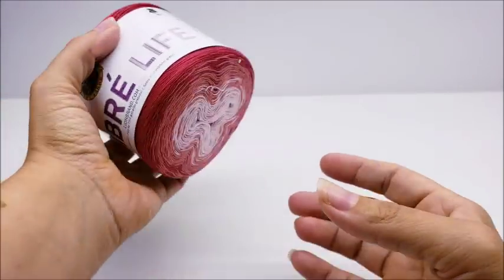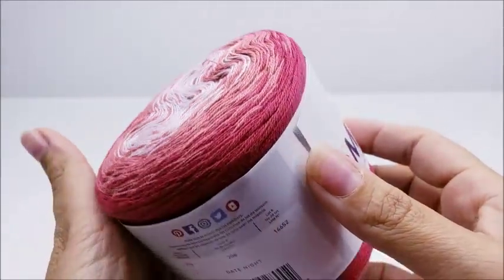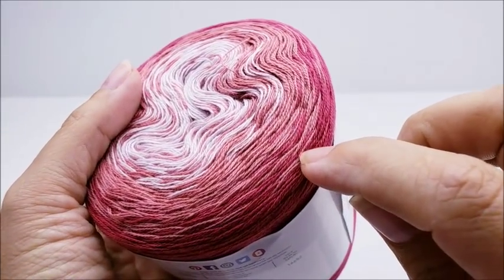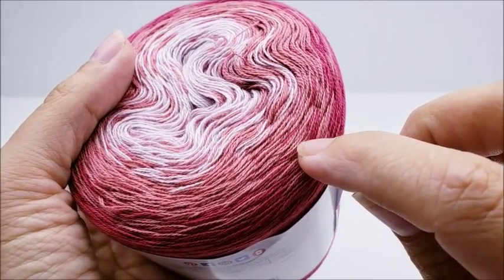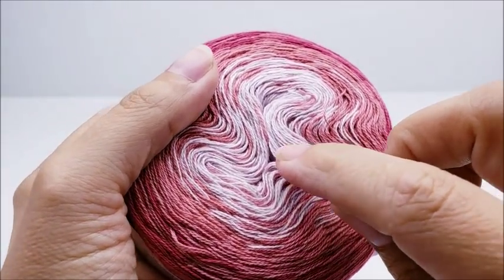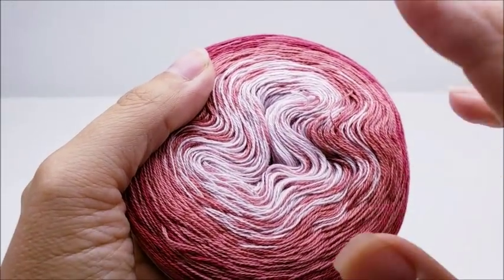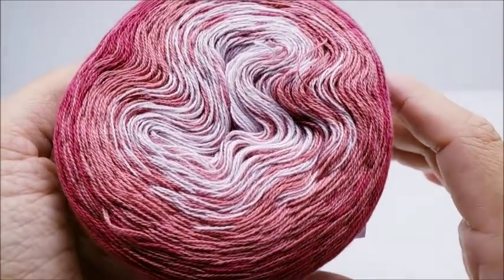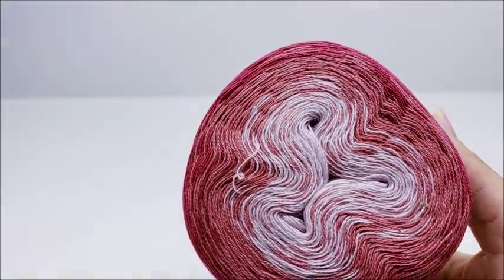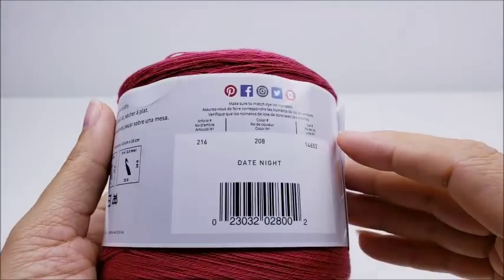The last one is called 'Date Night.' It goes from a not-too-bright red, gradually into a really light coral color, and then gradually into a very pale pink — almost whitish pale pink to white, I would say.